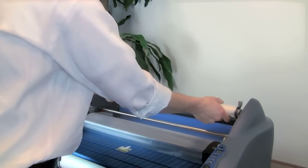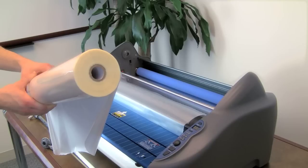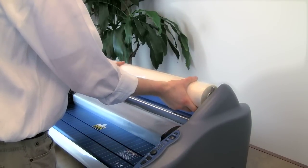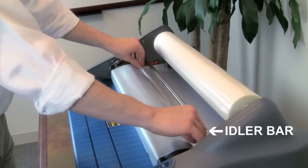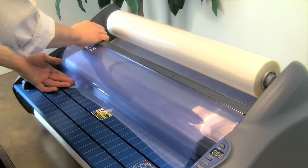Now remove the top roll of film in the same way. When placing the new roll into the shaft, the glossy side should be out with the film unrolling from the bottom towards the operator. Secure the top film shaft into place. Unroll enough film to tuck under the idler bar onto the heat shoe over the existing film.